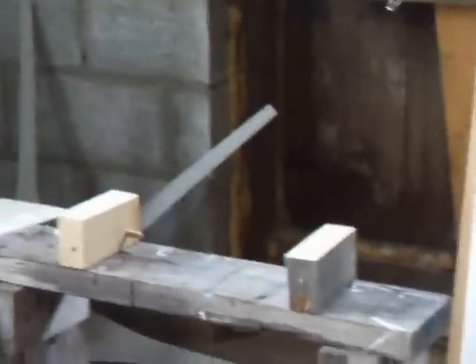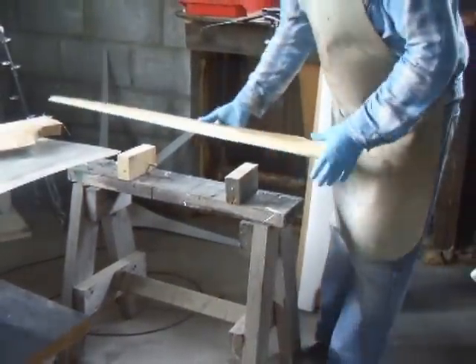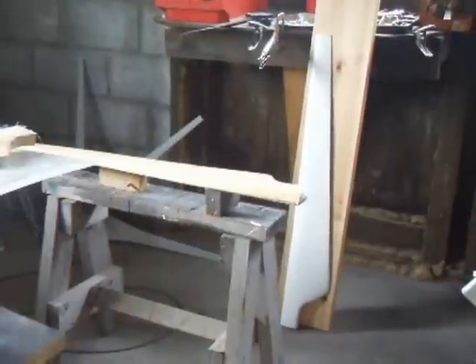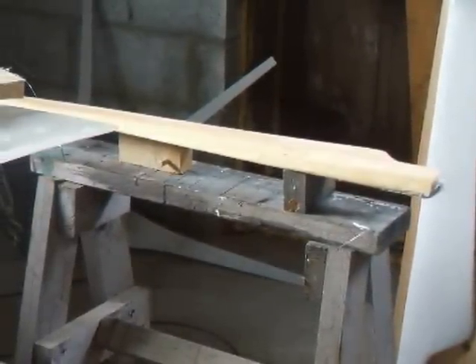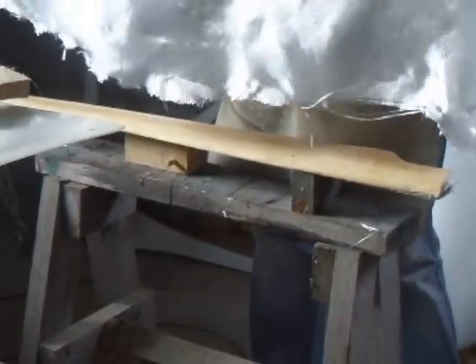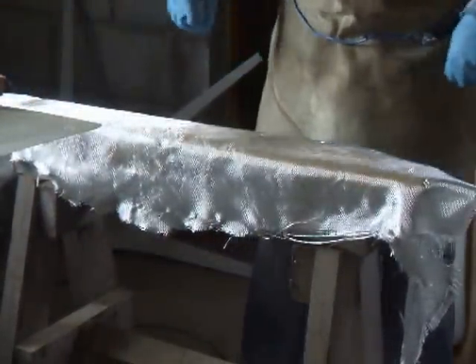For the time being, I'm just going to demonstrate how simple it is to fibreglass a wind turbine blade. Basically just put it onto something where everything can hang over it so there's nothing stopping around the edges. This is 169 gram plain weave fibreglass. Just lie it on top of your wind turbine blade, almost like lying a shirt onto an ironing board.